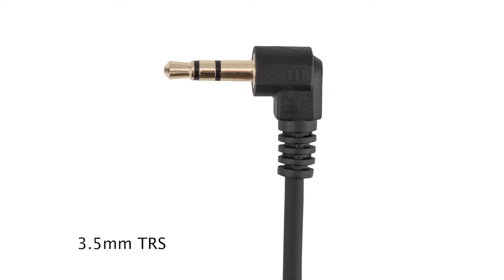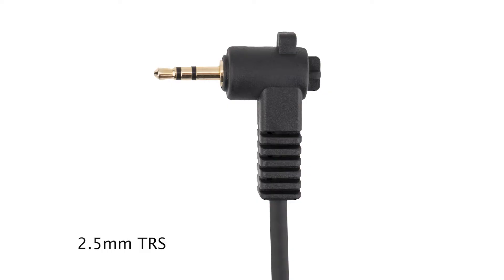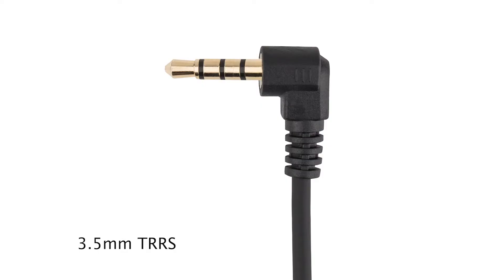The cables we include: one works with traditional cameras — this is a three and a half millimeter TRS connection, which you'll find on most cameras and camcorders. We also include a two and a half millimeter connection, which is a little bit smaller; some Fuji and Sony cameras use this two and a half millimeter connection. Finally, we include a three and a half millimeter TRRS connection, which is used for smartphones, tablets, computers, and laptops.